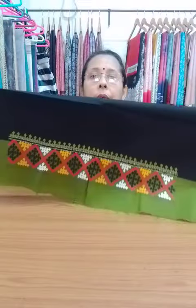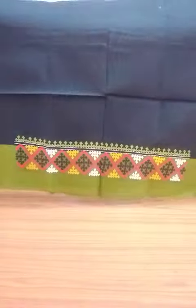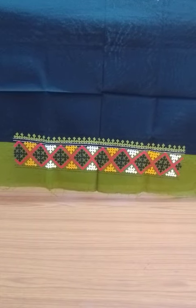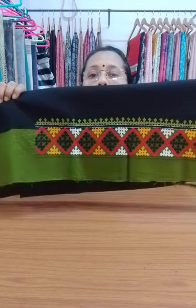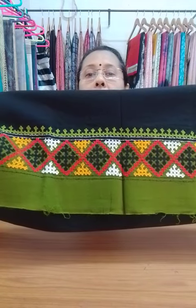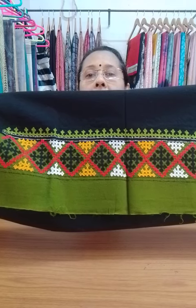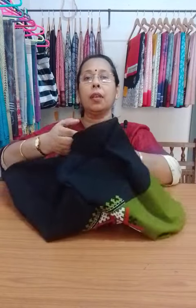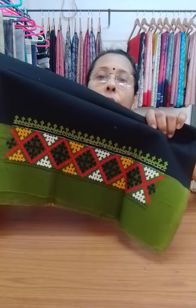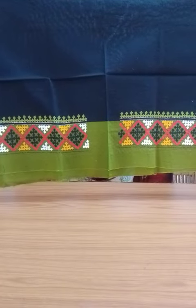Next one is black with green patch. The blouse piece color is black with dark moss green color patch. The embroidery has been done with multicolored thread — red, black, white, mustard yellow, and green. This will go in the back portion and this will go in the hand portion. The price is same, $350.